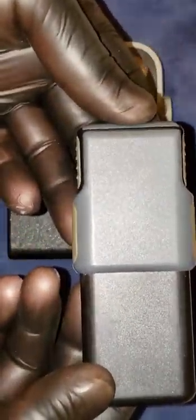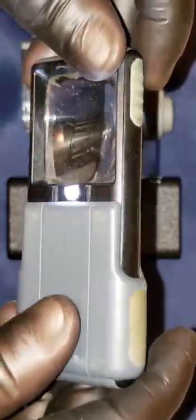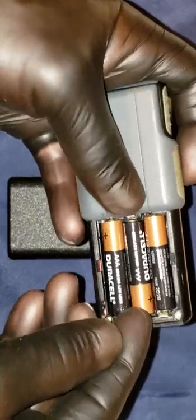The first one is going to be the Carson 5x Mini Bright LED Magnifier. Of course it's got a protective sleeve on it. The protective sleeve is your on and off switch and it helps protect the magnifying glass. I just turned on the light and it gives out really good lighting. The magnification on this Carson is really, really nice. This magnifier does require three AAA batteries.